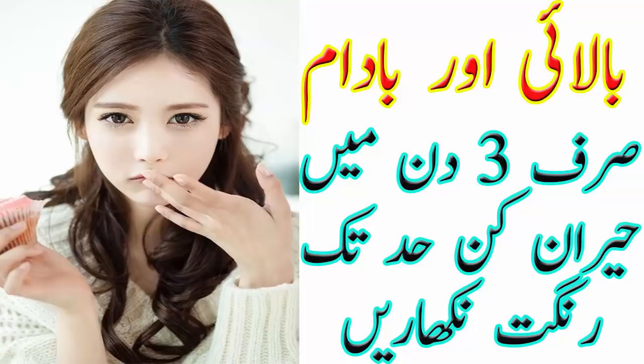تو ویوورز یہ تھی میری آج کی ویڈیو، امید کرتی ہوں آپ سب کو پسند آئی ہوگی۔ میری ویڈیو کو لائک اور شیئر ضرور کیجئے گا، مجھے فیڈ بیک ضرور دیجئے گا، میرے چینل کو سبسکرائب کرنا مت بھولیے گا۔ اپنا بہت زیادہ خیال رکھیے گا، مجھے دعاؤں میں یاد رکھیے گا، کل ملتے ہیں ایک نئی ویڈیو کے ساتھ، اللہ حافظ۔